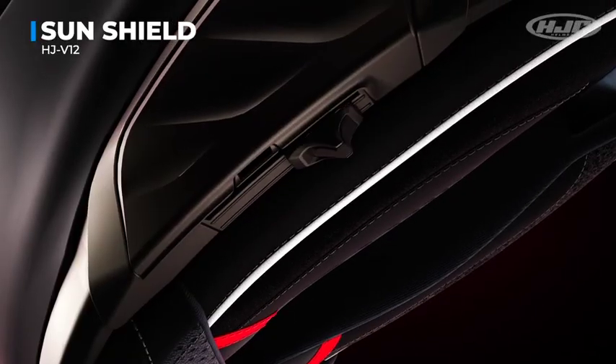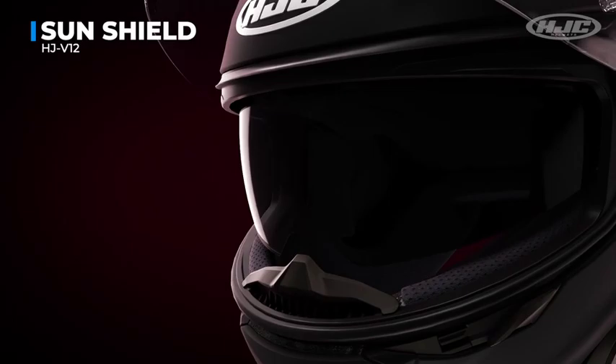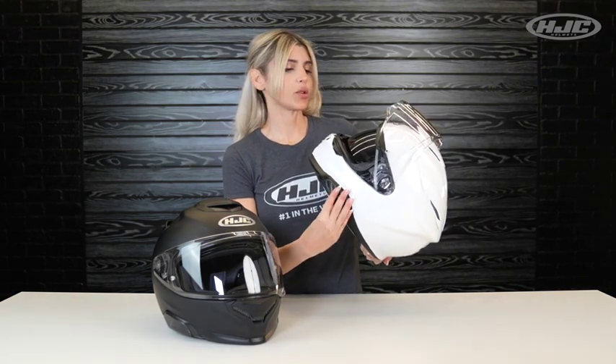This model is also equipped with our HJV12 internal sunshield with anti-fog coating. The deployment lever is located on the lower left side if you're wearing the helmet. Just slide back and it deploys the sunshield. Slide all the way forward and you can hear and feel it lock the sunshield into place, so you don't have to worry about it falling on you.